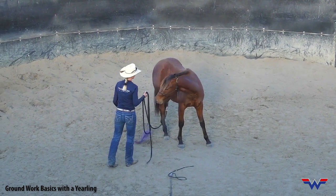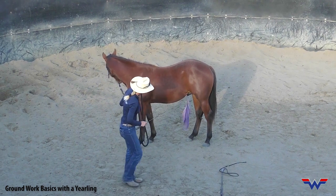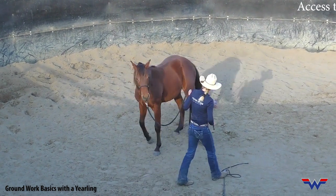Then I'll actually start to increase the rhythmic motion. We're going to do a hindquarter yield here — I'm just pushing, tipping his head towards me and pushing that hindquarter away.